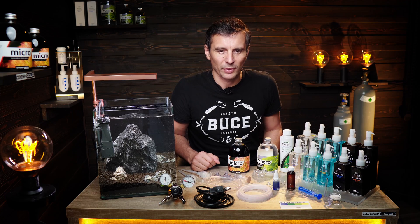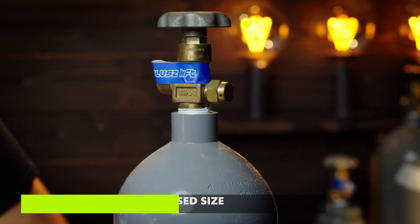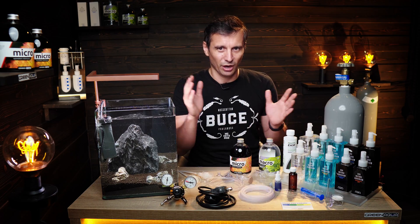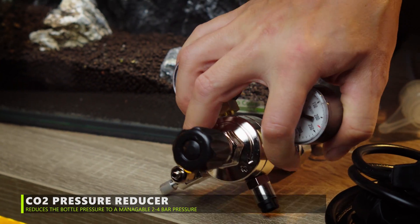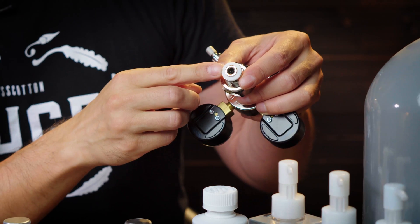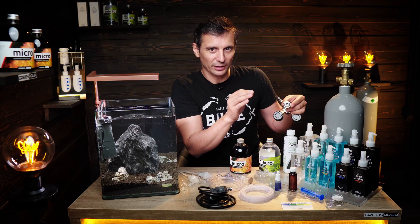Let's begin with the CO2 system. What do you need to know about the CO2 canister? When you're traveling with this, please make sure that you don't put it in direct sunlight — this canister doesn't like to be expanded or contracted. The CO2 pressure reducer takes 50 bar pressure and reduces it to 2 to 4 bar. If you don't have the sealing ring inside, you're going to be in trouble, because CO2 is a very tiny particle gas and it can escape.